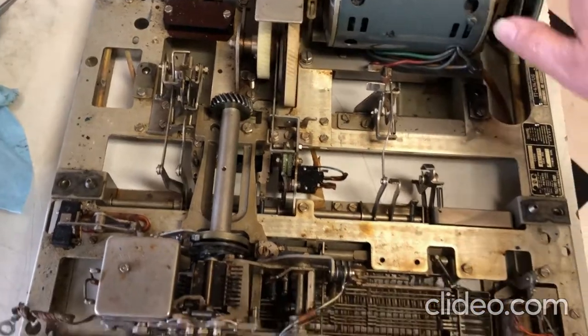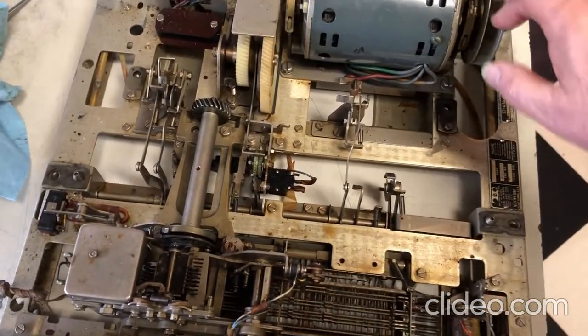Okay, that's it for the keyboard mechanism. We'll look at the printer next.